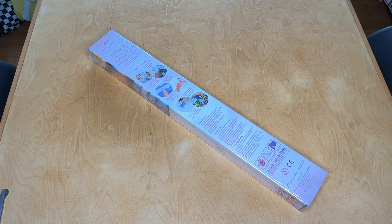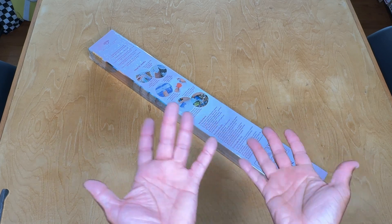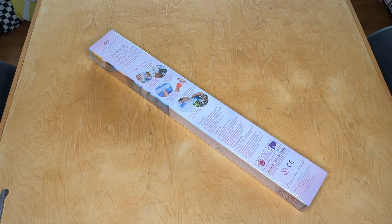Hey there, everyone! It's Anthony back with another video here on Single and Placing! Today we are here to take a look at another kit from — you know them, you love them — Diamond Art Club.